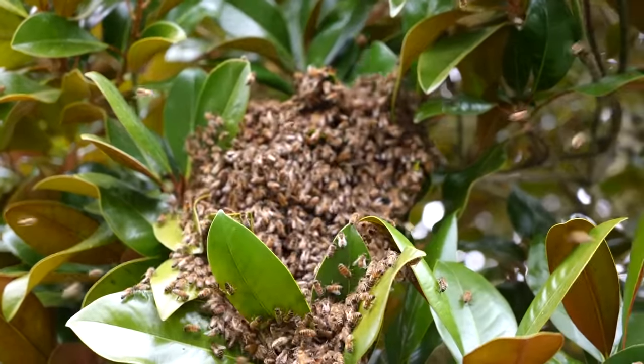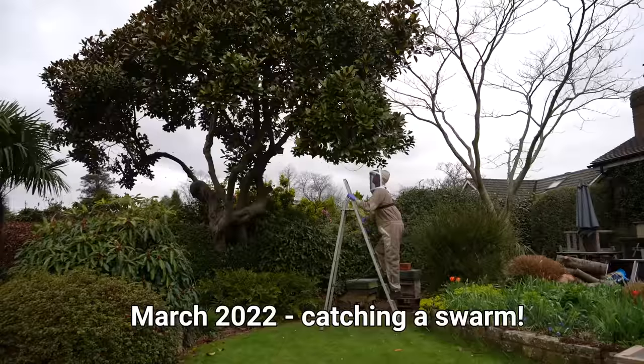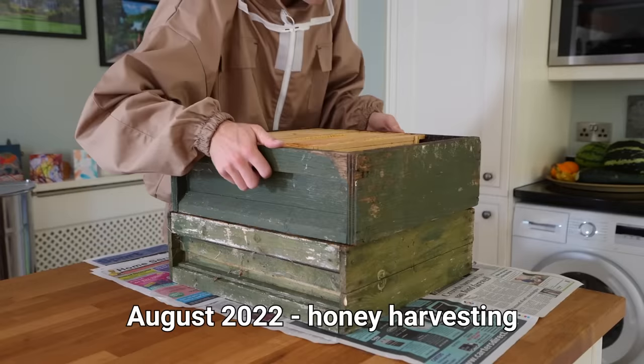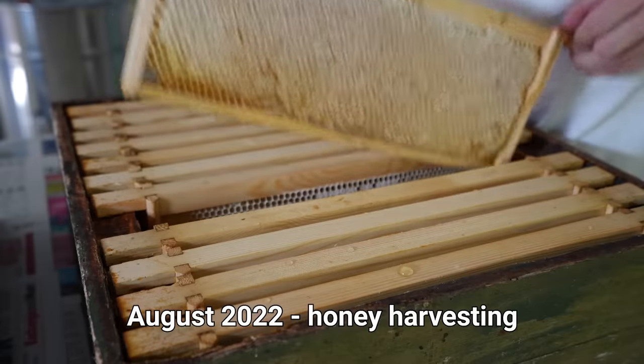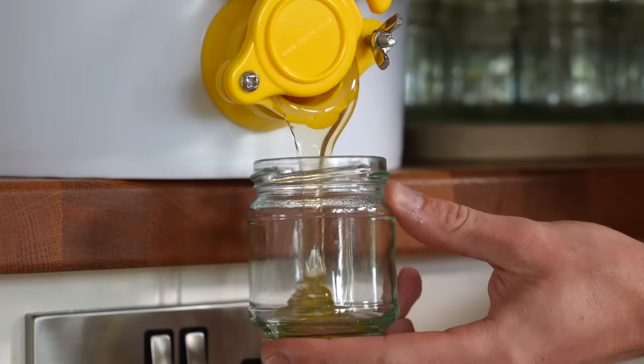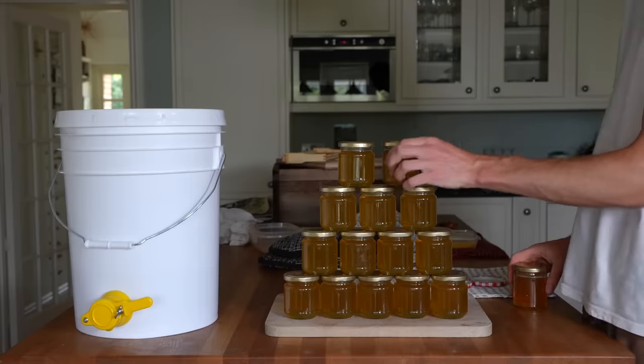One of the most exciting parts of last year was actually catching a swarm of bees out of this tree just here. In August, just over a year since I got my bees in the first place, I finally got my first honey harvest and it felt so good to cut the wax cappings off the frames and extract the honey and pour it into jars. So last season we harvested a total of 12.5 kilograms of honey.